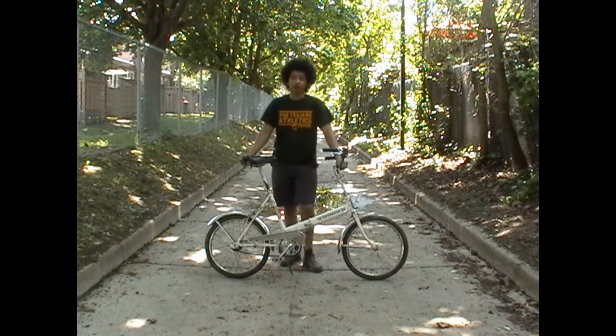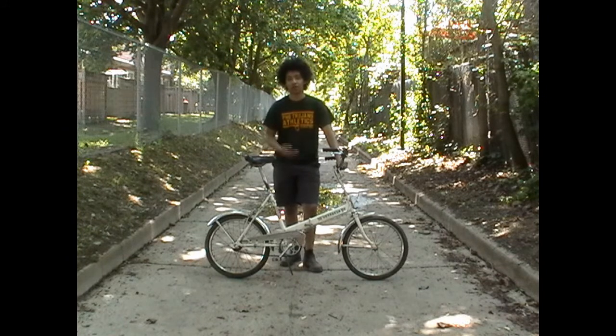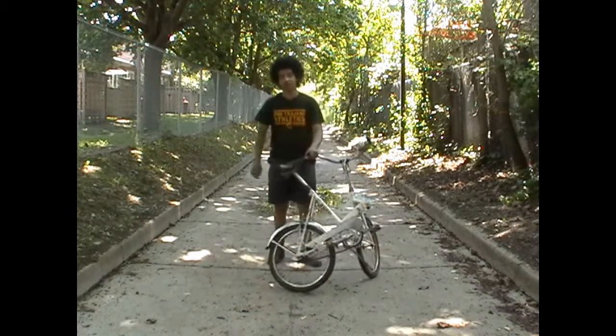It is an awful bike in a lot of respects, but it's not meant to be a stellar bike. It's meant to be a folding bike, which is what it is. And as you'll see, it does indeed fold.